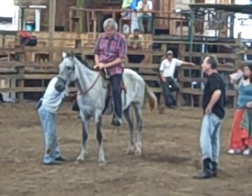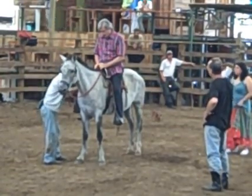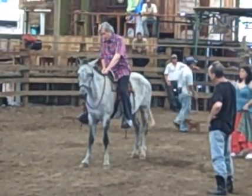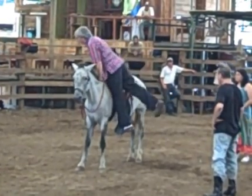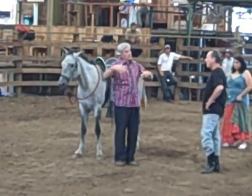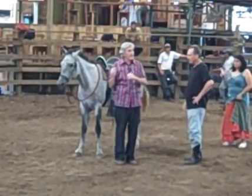When you get off, you want to put your hands here, swing over, stand, and drop down — because as you stand and drop down and put your weight on his withers, you don't pull the saddle as you go.